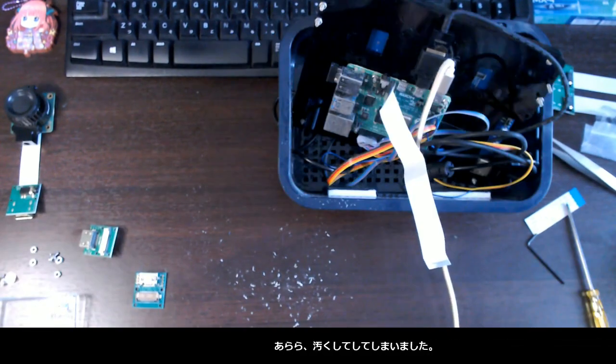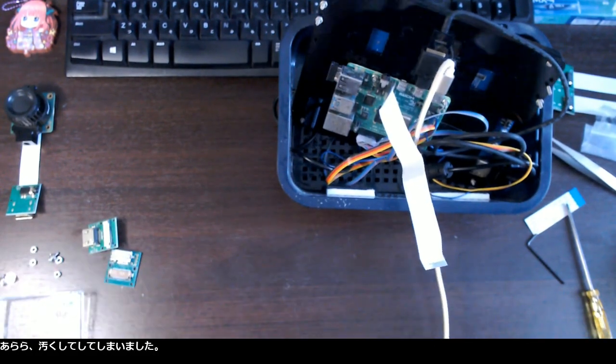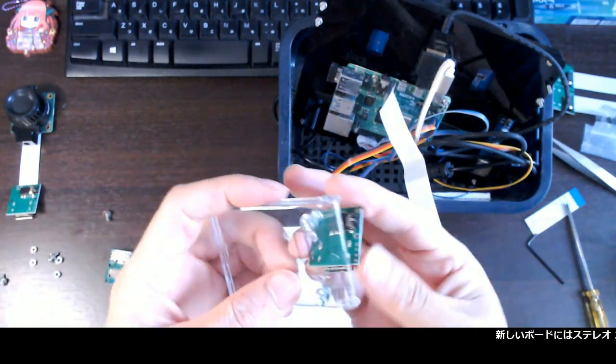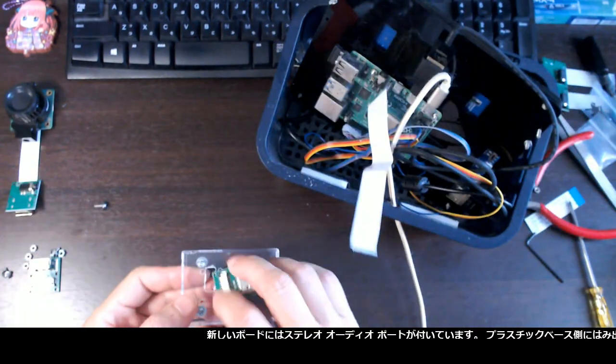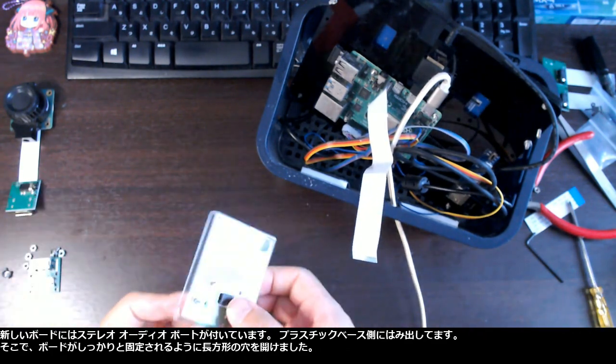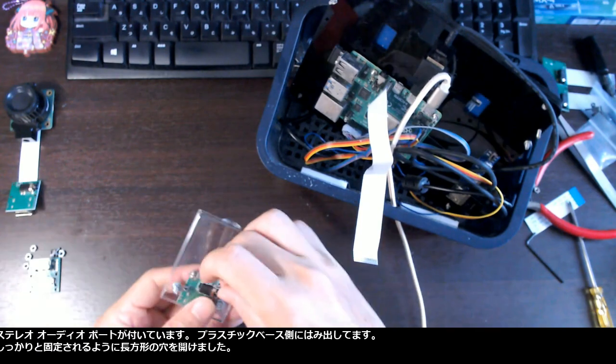I made a mess. The new board has a stereo audio port on it. It sticks out to the plastic base side. So I made a rectangular hole so the board sits tight.